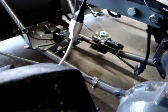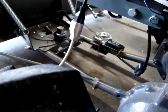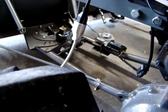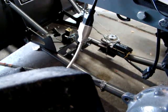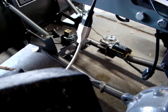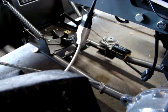Switch off, pin drops into slot. Switch on, pin's up and you can move it around. If there were detents at each of the locations it would be easier, but this is one way of getting around it. So far so good. And when the snow comes, we'll give it a try.